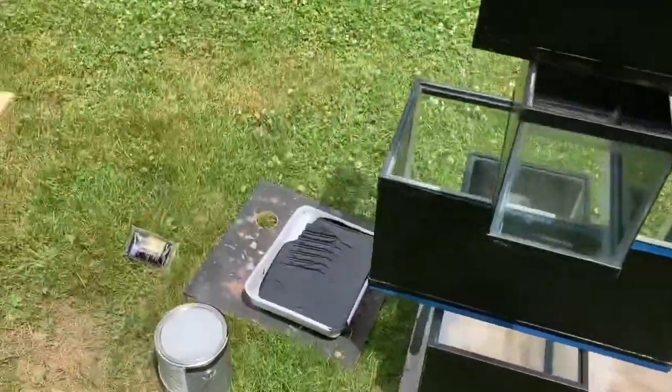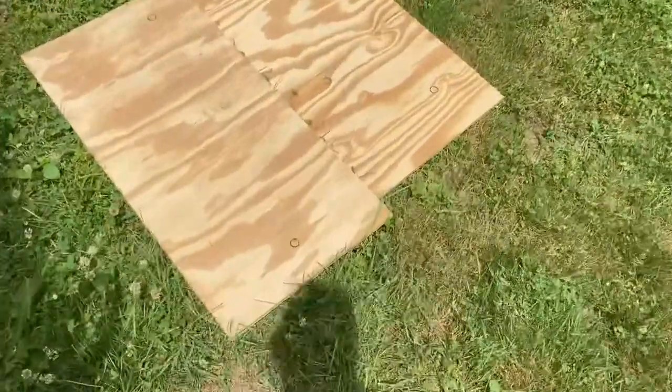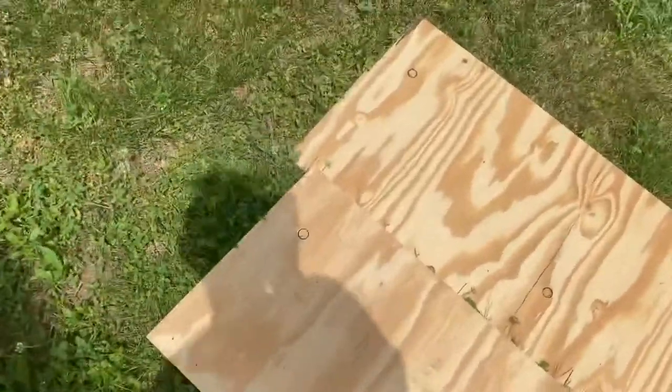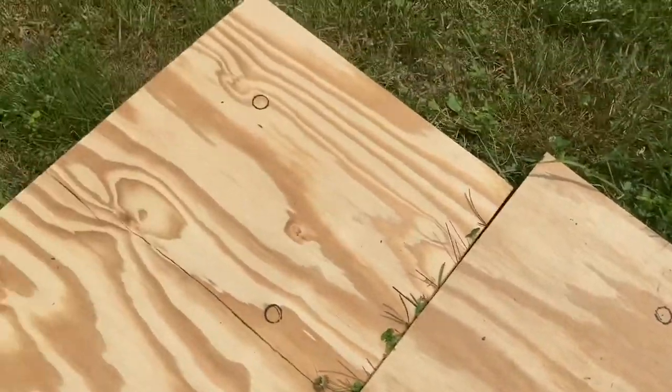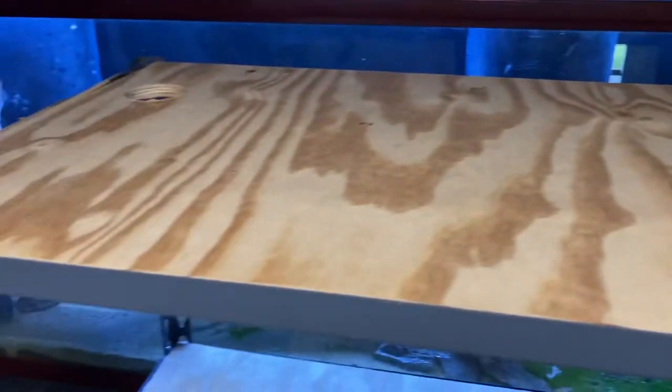Tanks are all painted. Now it is time to drill these boards for the shelving. You can see I already got them all marked off. Super quick with the hole saw. The holes are all drilled right through the plywood.